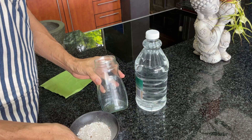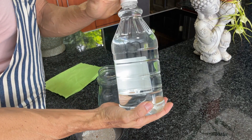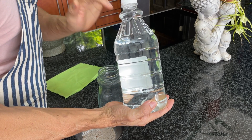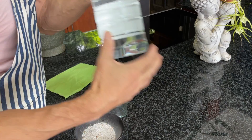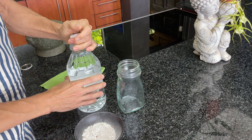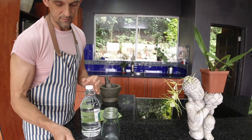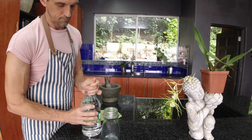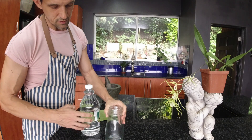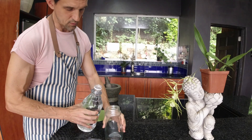Here we have a 5% vinegar, and I'll explain later why the percentage strength of your vinegar is important. With our vinegar, what we're going to do is put 10 times the weight of vinegar to the weight of the eggshells. So basically here this will be two thirds of the bottle, and then our eggshells.